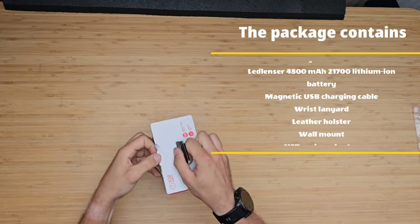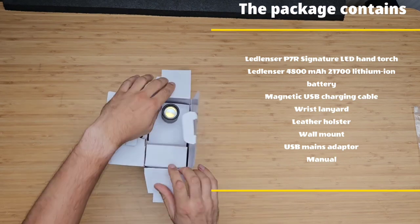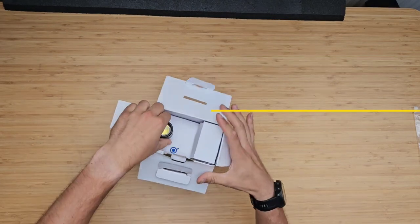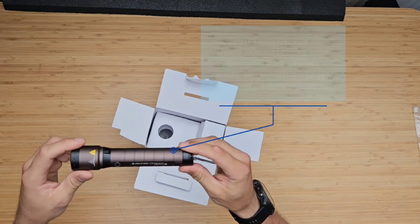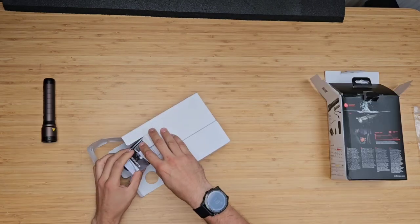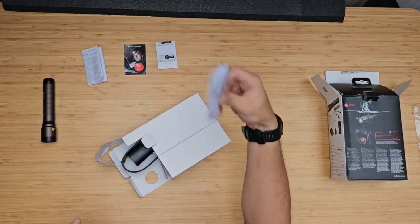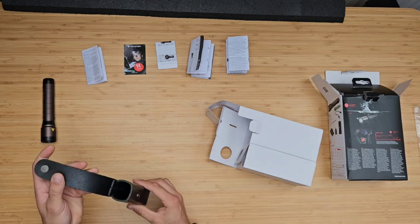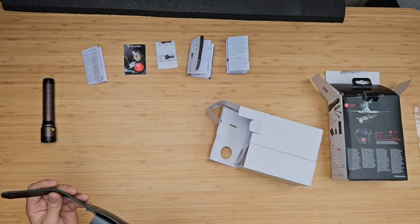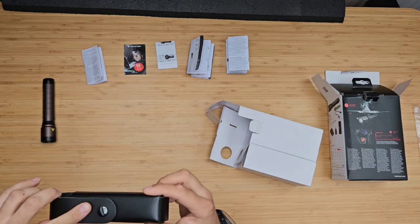First item is the torch itself. It's made out of aluminium. It has a deep brown body with black bezels, which give it a premium look. Length of the torch is 158mm and weight with a battery is 202g. Then you can find several manuals, and one of them we'll use later for customization of the torch. Next item is this leather holster. It is great for carrying and protecting the torch.